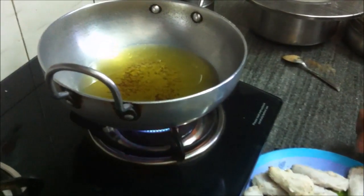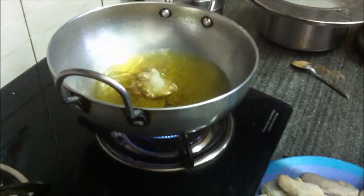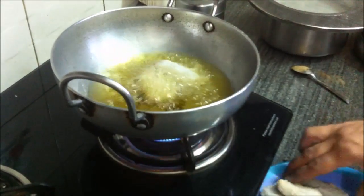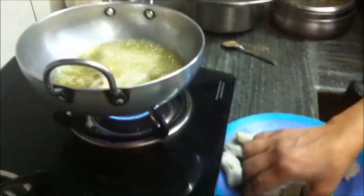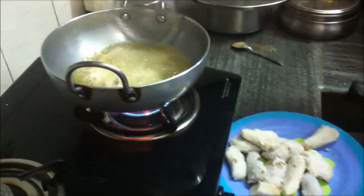Keep oil for heating in a kadai and when the oil is hot, fry the arbi in batches till they are light brown. Keep the heat on medium.